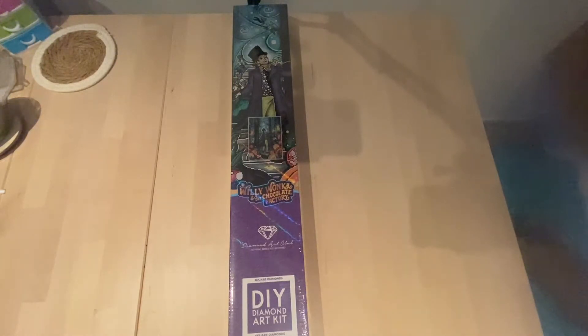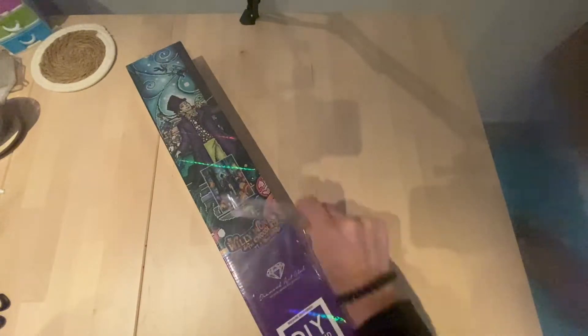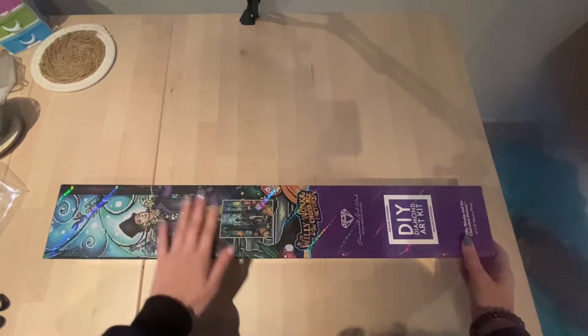I'm really happy that Diamond Art Club sent them over so quickly this time — I don't know why it's different, but it got shipped so fast. Just take a look at this lovely box! I'm going to open it and show you, because this is one of the special boxes. Sometimes when Diamond Art Club collaborates with someone like Warner Brothers, you get this special box.